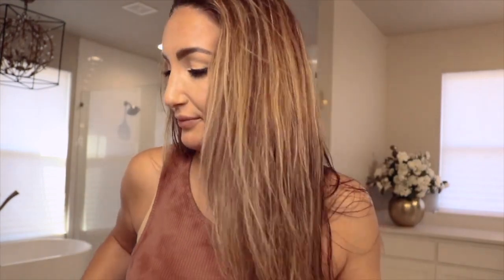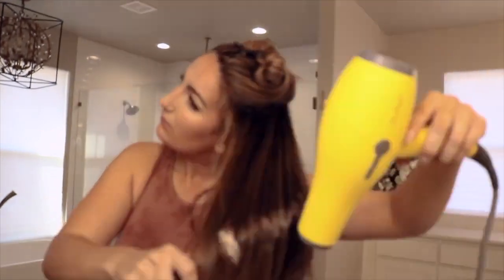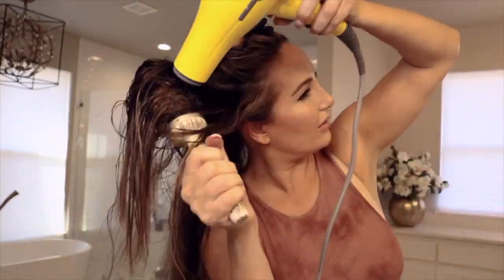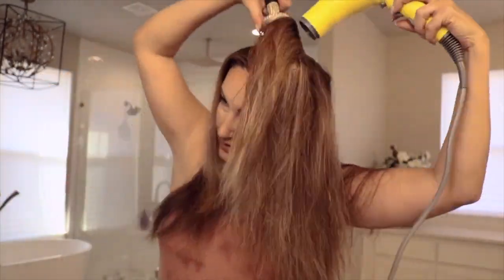All right, now that I've gotten the majority of the dampness out of my hair, I'm going to go ahead and round brush it. It should feel like you have conditioner still in your hair, so that's okay if your hair feels a bit gross right now. Now that it is all brushed and straight, I'm going to get my Drybar straightener and we're going to seal in this product into your hair.